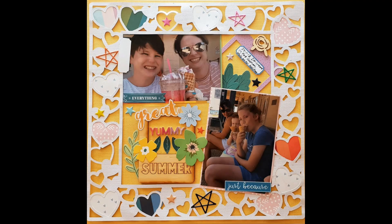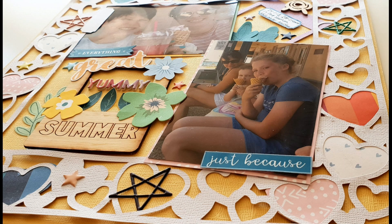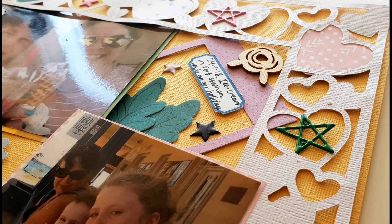I am finished — here are my close-ups. I hope you've enjoyed this video and this layout. We'll see you again soon with the January kits. Thanks for watching, bye!